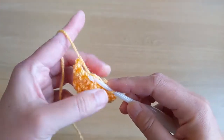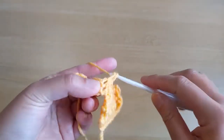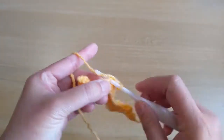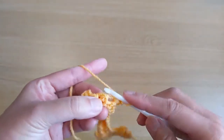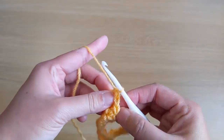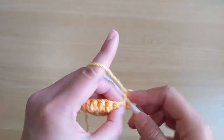Slip stitch at the next unworked stitch. Turn your work and chain one, skip the slip stitch and work a single crochet stitch in the next stitch all the way to the end. We should have fifteen single crochet stitches.